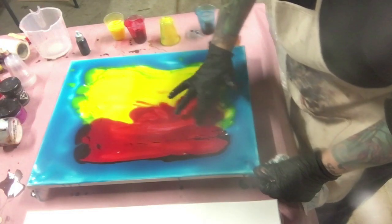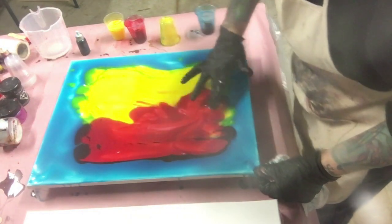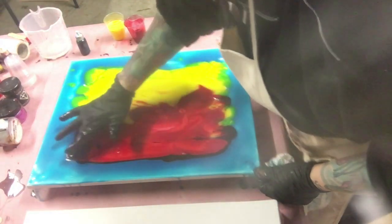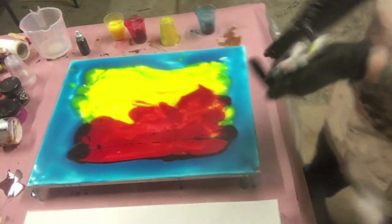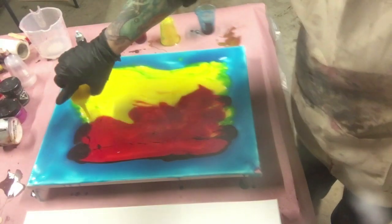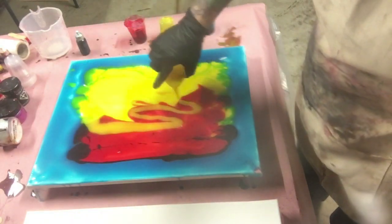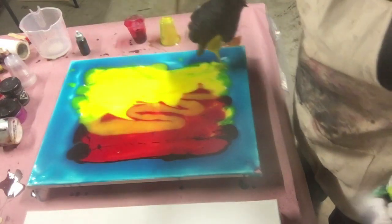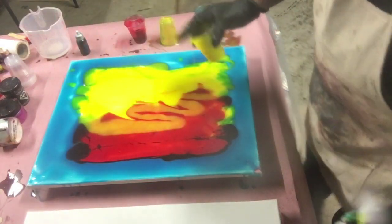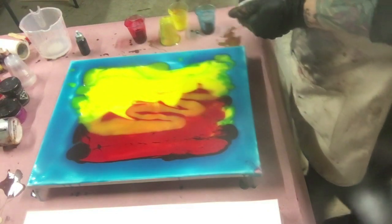Finger painting like a little kid! I absolutely love it. I'm just going to pour a little bit of yellow on top of the red, a little bit more yellow over here, and I'm going to torch it and see what we end up with.